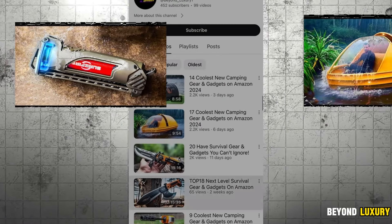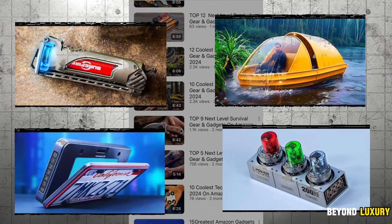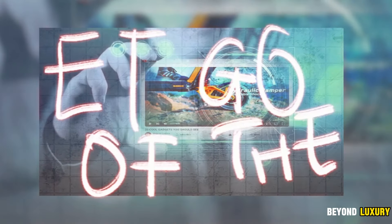Hey there! On this channel, I'll be diving deep into all the latest tech gadgets. Welcome to Beyond Luxury.